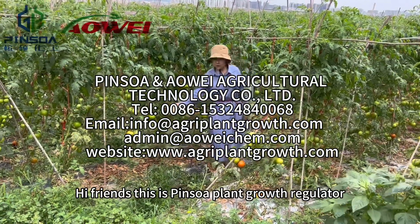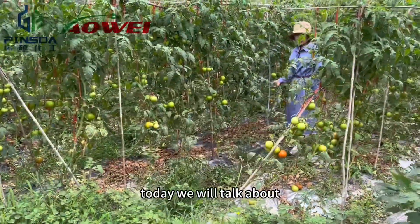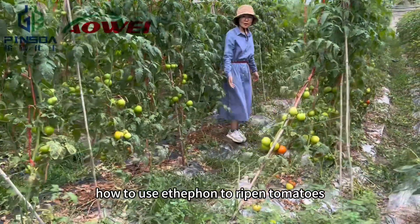Hi friends, this is Pinsoul Plant Growth Regulator. Today we will talk about how to use Ethafen to ripen tomatoes.